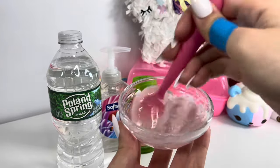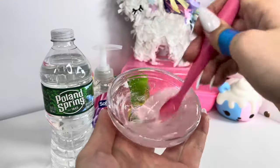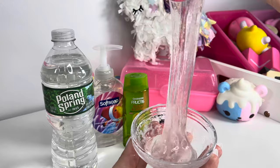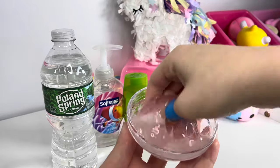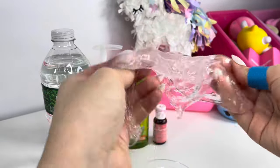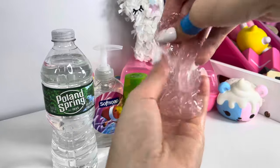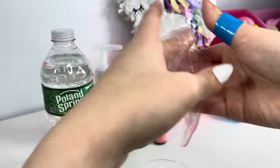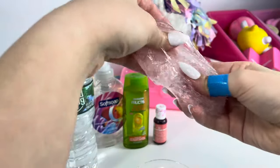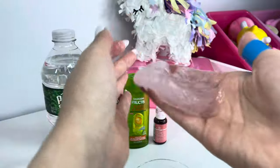Oh my gosh, I'm trying to let you guys see this better on camera. Look at that — this made no-glue slime! It's kind of pink but it's not really showing up on camera; it's a super light pink. This reminds me so much of the alien goo you find at the Dollar Tree. This is the texture a lot of you get from basic no-glue slime recipes.